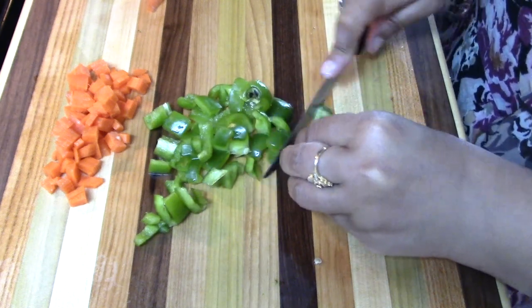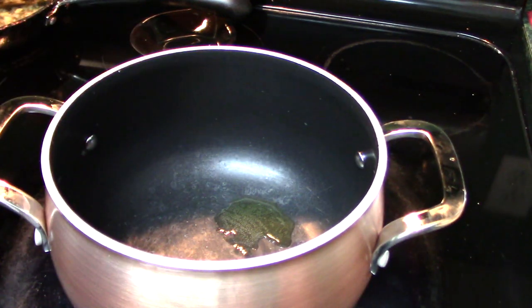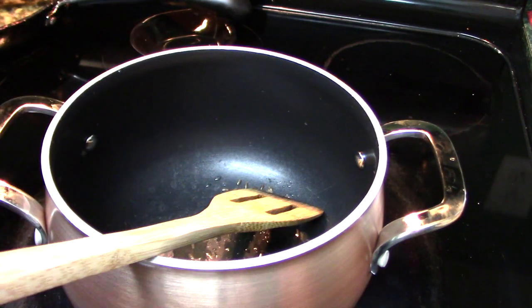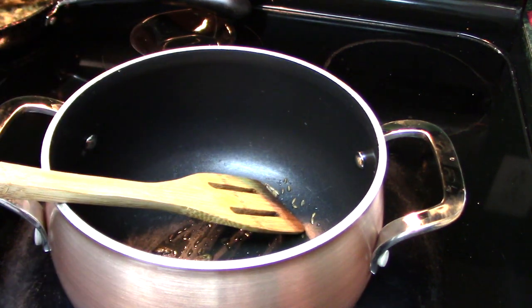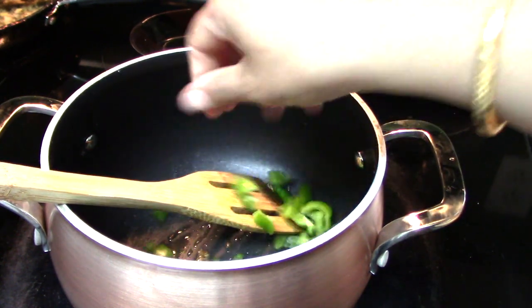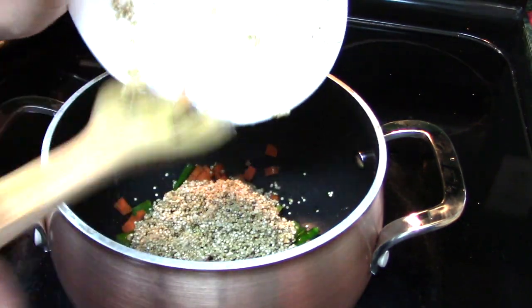Here I am chopping some carrot and bell pepper. I will give a little Indian twist to this quinoa recipe because I like it this way. In a pan I add around half a teaspoon of clarified butter — that is ghee — because ghee is also very good for weight loss. Then I add around half a teaspoon of cumin seeds, and once the cumin seeds start crackling I add one green chili and all the chopped vegetables, then I add the quinoa and mix everything well.